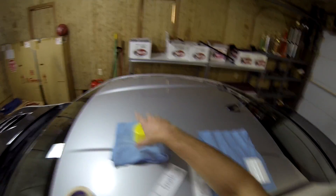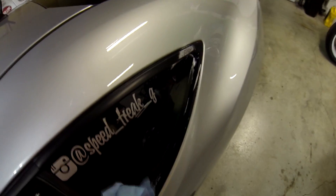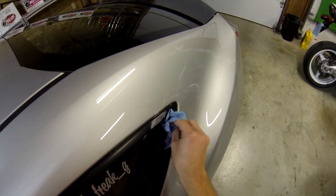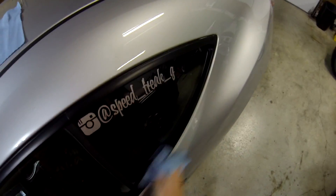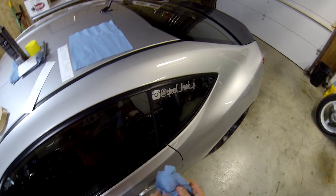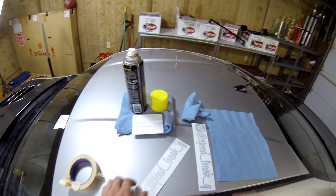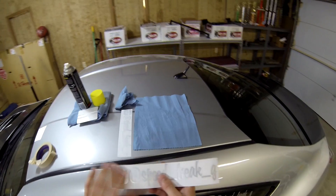The first thing you want to do of course is clean your window. Make sure it's nice and dry afterwards. Luckily this stuff dries really fast, so that's good.